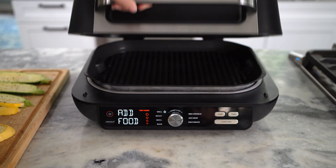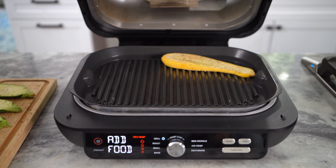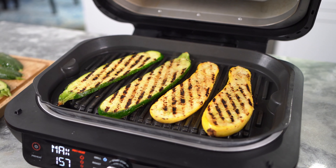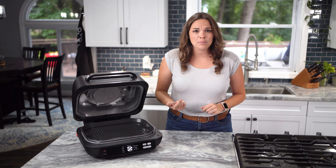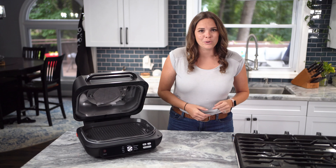Grilling with the hood open is best when cooking delicate and thin cuts of protein, in addition to fruits and veggies and other quick-cooking foods that tend to overcook before developing char-grilled textures on the outside. Now you can enjoy foods like steak tips, scallops, zucchini, and more, perfectly grilled to your liking indoors.